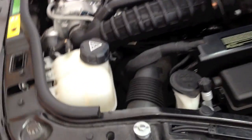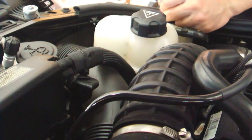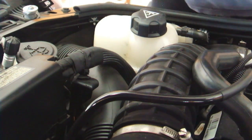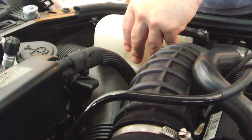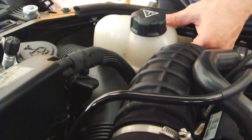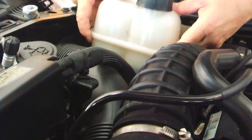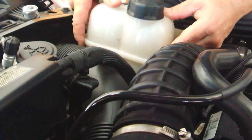The oil filter housing is on the driver's side of the engine under the radiator overflow tank. You can see right there that black thing with what looks like a nut on the top. There's a 10 millimeter bolt holding down this overflow tank — unscrew that. The bottom of the tank has to be pulled away towards the rear of the car to disengage the tank from a rubber grommet. The tank can then be swung out of the way without disconnecting the hoses.